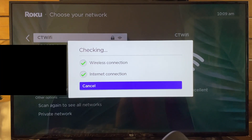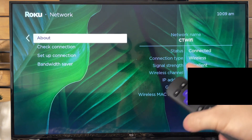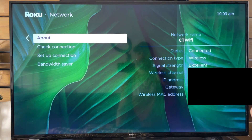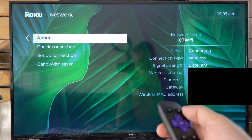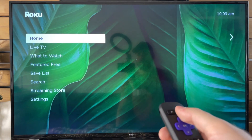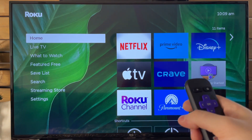Now it's going to check our wireless connection and our internet connection to ensure it's fast enough. It also tells you the signal strength — in my case it says Excellent, which is ideally what you're going for. If you have a slower internet, I highly recommend you consider getting a wired connection just to ensure that it works a lot better.